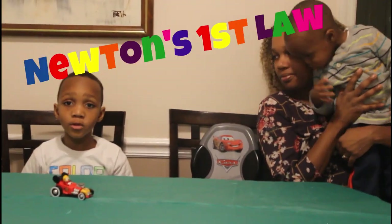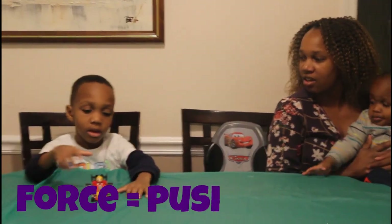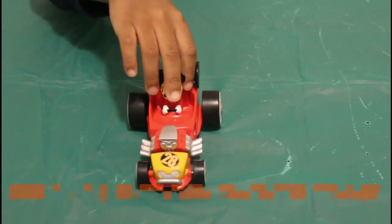To make the car move, just add force. What is the force, KJ? Pushing or pulling. A push when I make it go far from me, and a pull when I make it come close to me.